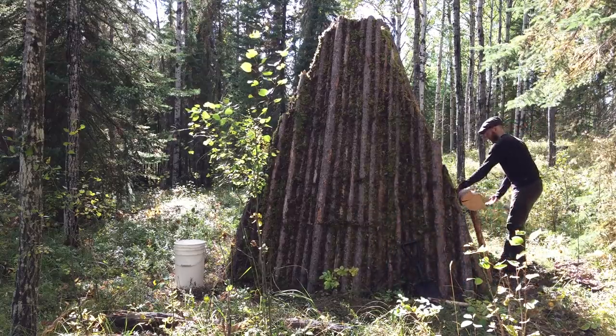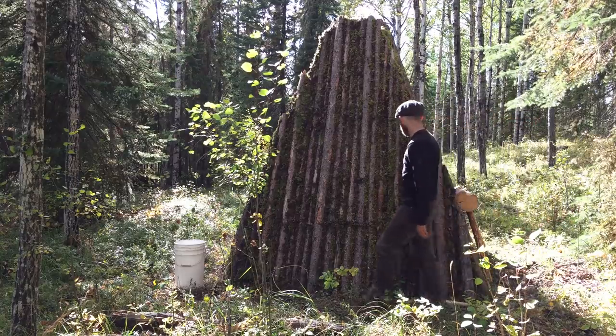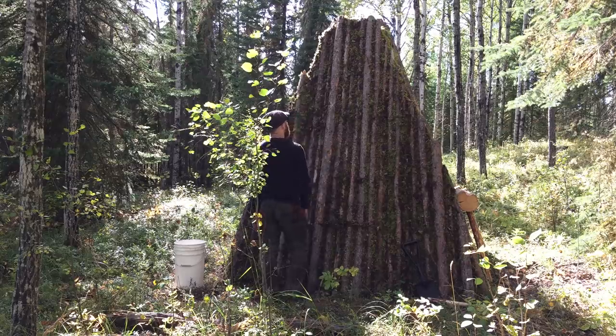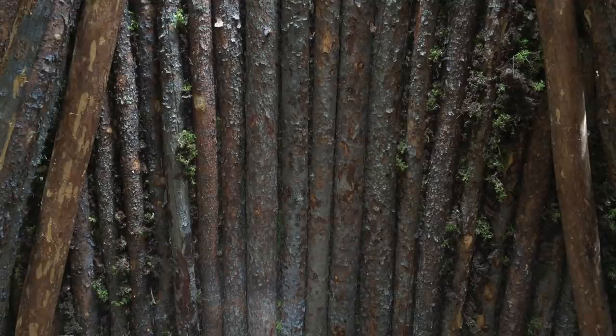It's not too much longer and the first wall is completely chinked. I quite like the way the moss and the logs look together. From the inside, the moss chinking seems to be working nicely — the gaps are filled and no light can be seen through them.